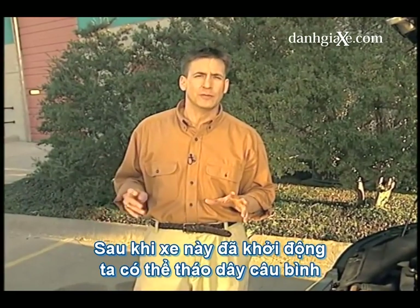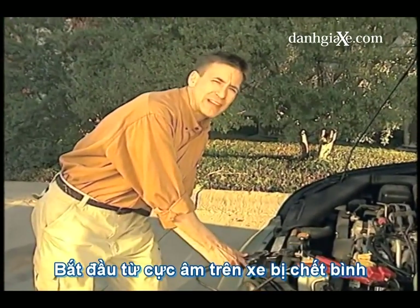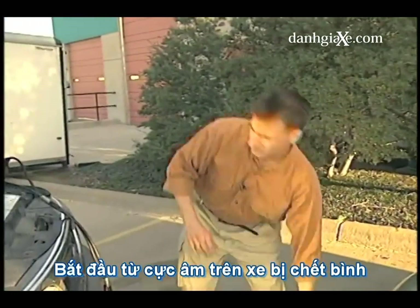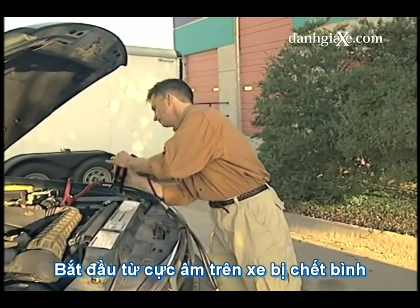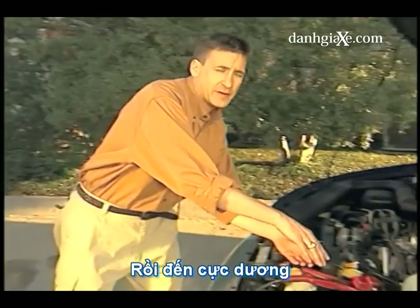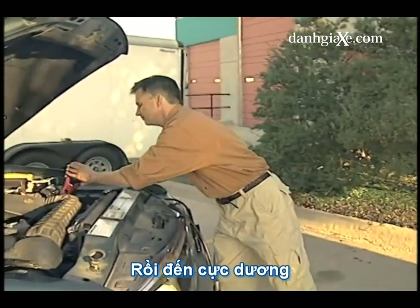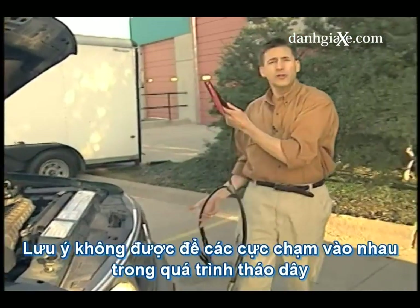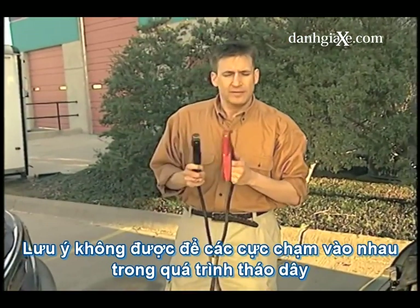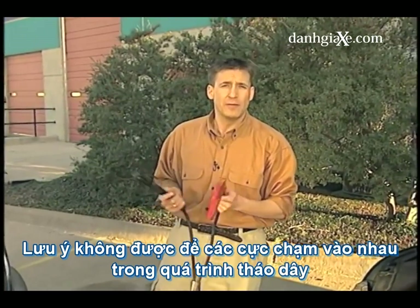Now we need to remove the cables. We want to do that in reverse order. So we'll start by removing the negatives, and then we'll undo the positive cables. Now make sure when you're removing the cables that none of the ends touch — that can result in a spark, maybe even a fire.